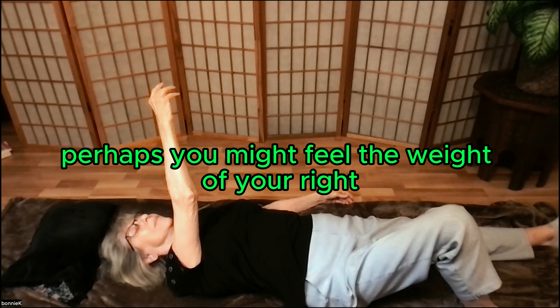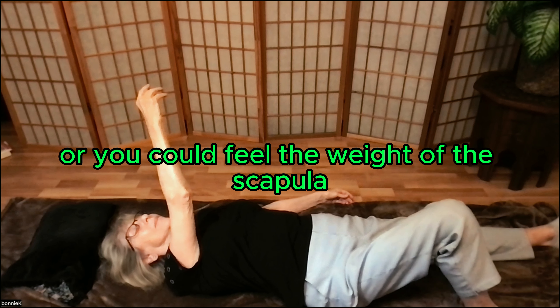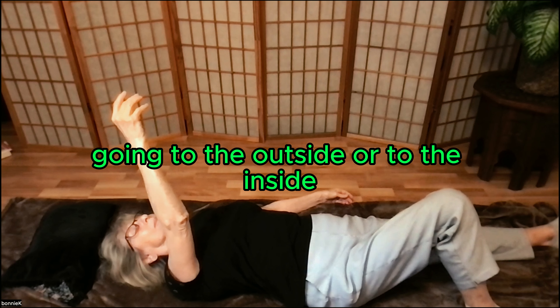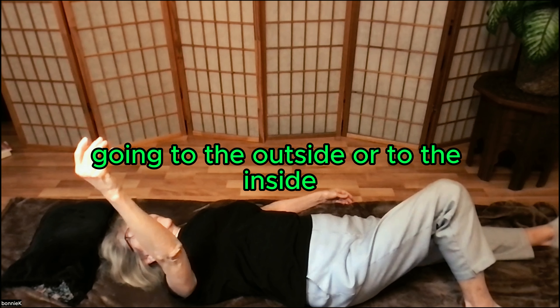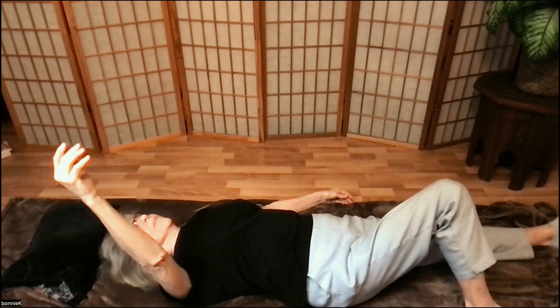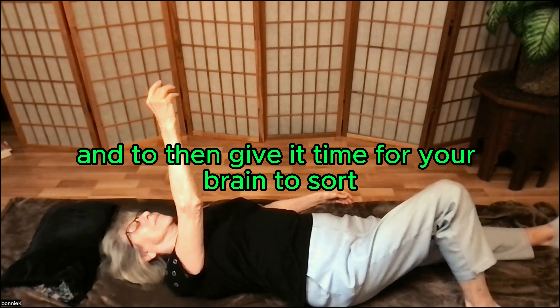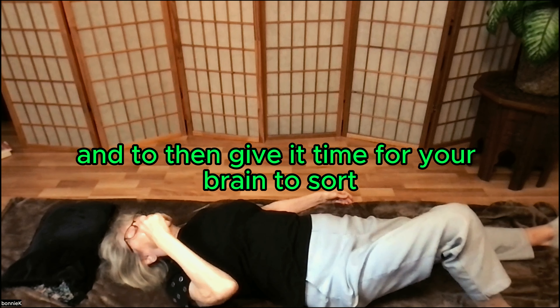You might feel the weight of your right side of your pelvis going into the floor a little bit, or you could feel the weight of the scapula going to the outside or to the inside. The idea is to break up the possible pattern that you might be in, and then give it time for your brain to sort.